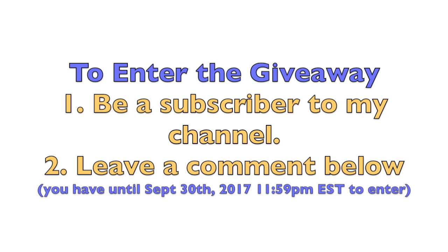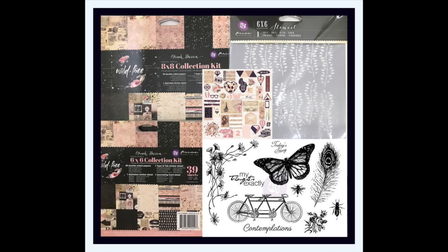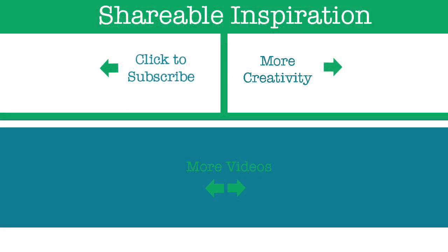To enter my giveaway, you have to be a subscriber of my channel and leave a comment below. You can win the Prima Marketing prize pack shown above. If you liked my video, please subscribe to my channel, give it a thumbs up, and visit my website for more inspiration. Bye!